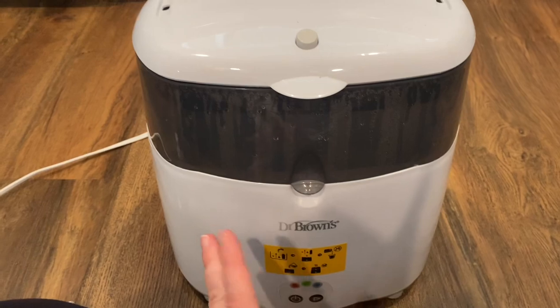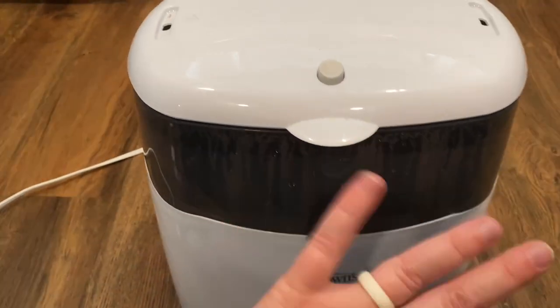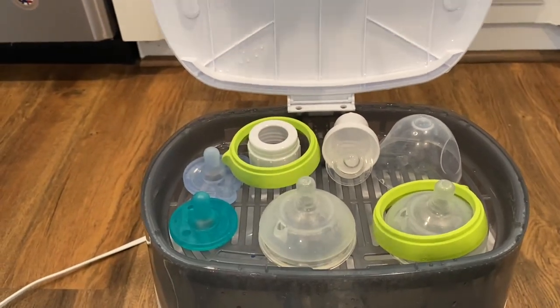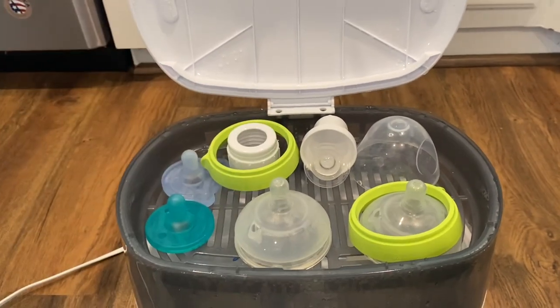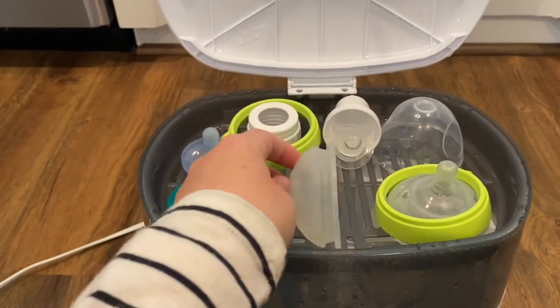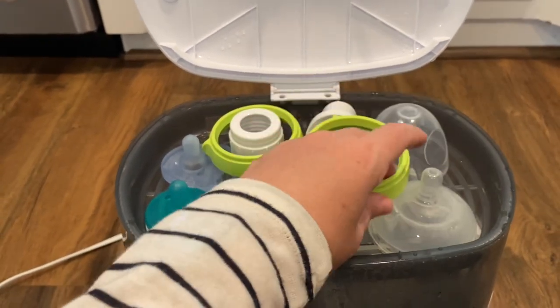The cycle takes roughly about 30 minutes. When all is said and done, I would take these parts out and lay them on a Boon drying rack above my counter, or you can lay out a towel and make sure they're facing on the side so they can air out. And that's pretty much it.